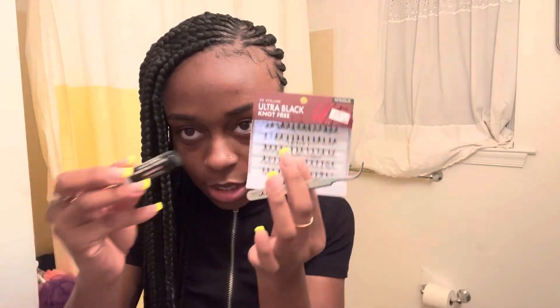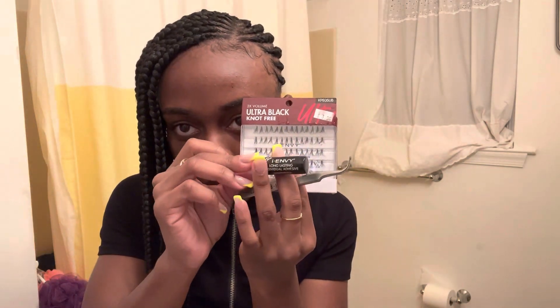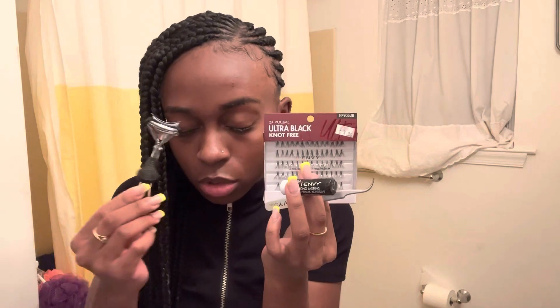So once again I'm using the lashes and the i-Envy black glue. I prefer the black because when the glue dries, if you use white glue it's going to show on the top, so I prefer black.